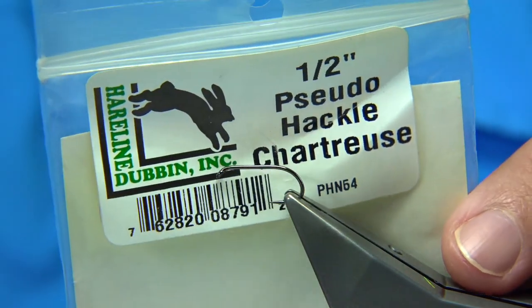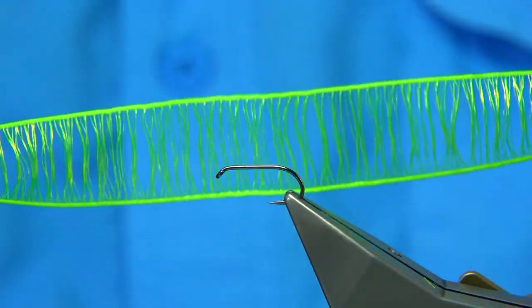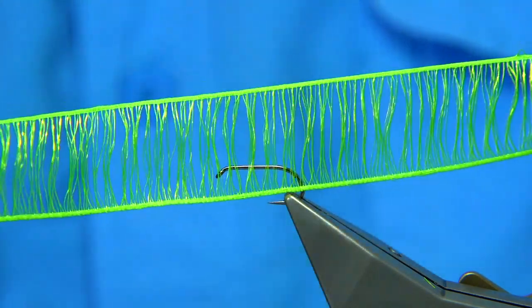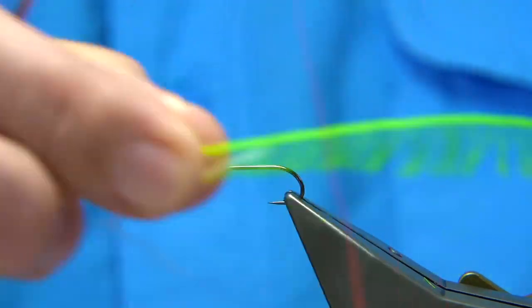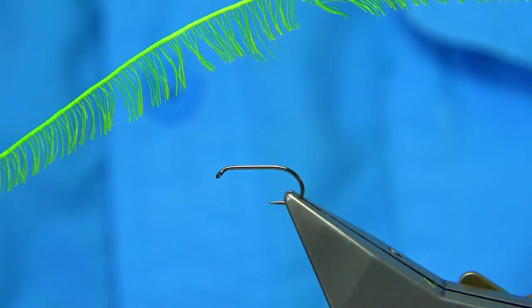The pseudo-hackle I'm using — the most popular one I use anyway — is the Chartreuse, and as you can see it comes from a company called Hairline Dubbing. This is how it comes out. You've got a lot of it, and what you do is just run the scissors up the centre, and that basically gives you the hackle like that. Obviously you can cut the length to suit yourself and suit the size of the fly you're tying.